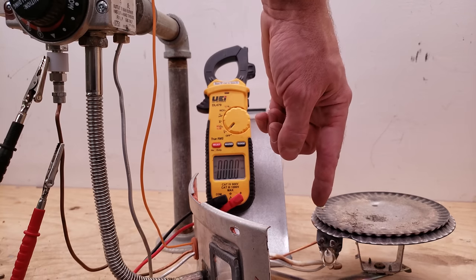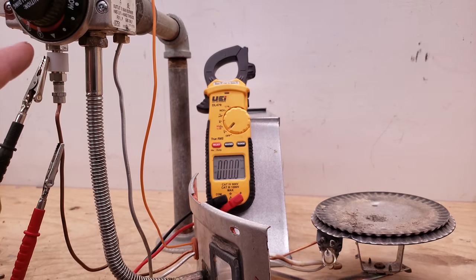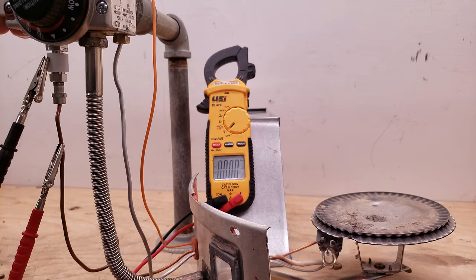That's usually how they fail — very, very low millivolts, just not enough for the pilot solenoid. Make sure you watch right here for the flame. It's on right now and I'm pressing the button in, and you can see on the multimeter that we're not reading any millivoltage whatsoever. So that thermocouple is bad.